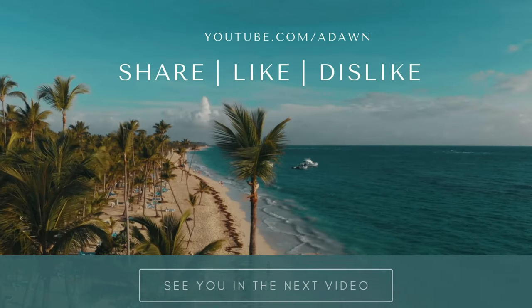So that was the review. This is not a paid or affiliated review — all my reviews are non-affiliated, unbiased, and honest. Thank you for watching this video. There will be more videos coming up, so I'll see you shortly. Thank you.